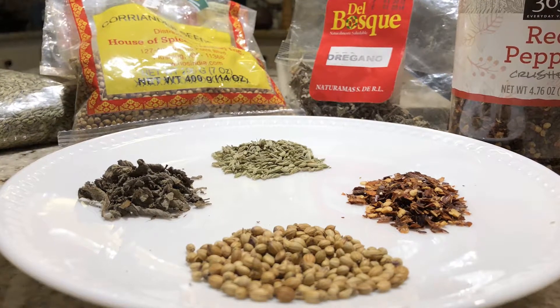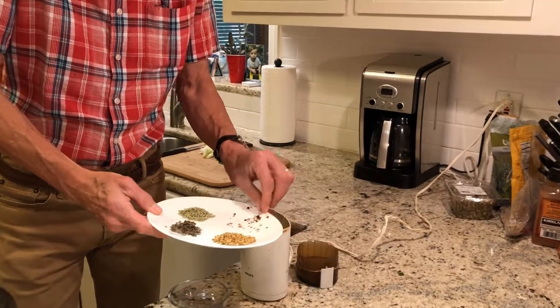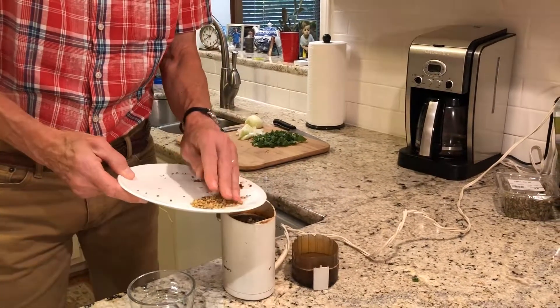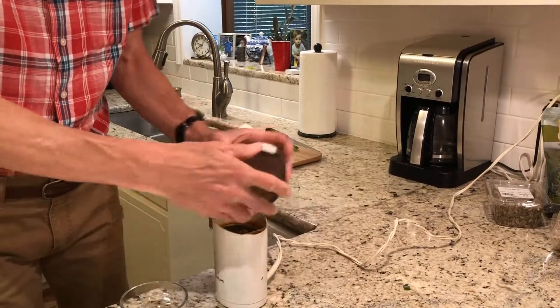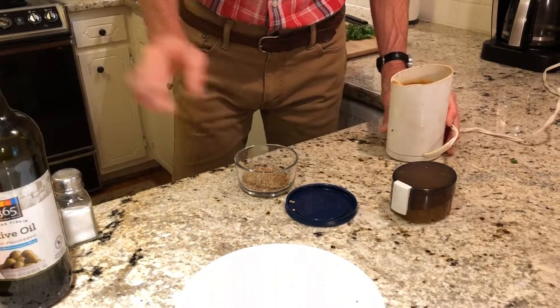If you don't like things real spicy, just lay off on the red pepper a little bit. We're going to put them in a spice grinder or a coffee grinder. I always keep a coffee grinder around that I use just for spices, and then a separate one for my coffee. We're going to put all these in the grinder and grind them up — this will be enough to make several batches.